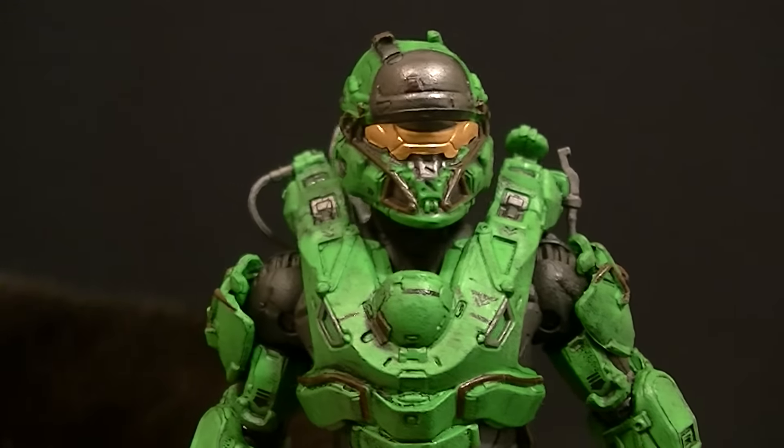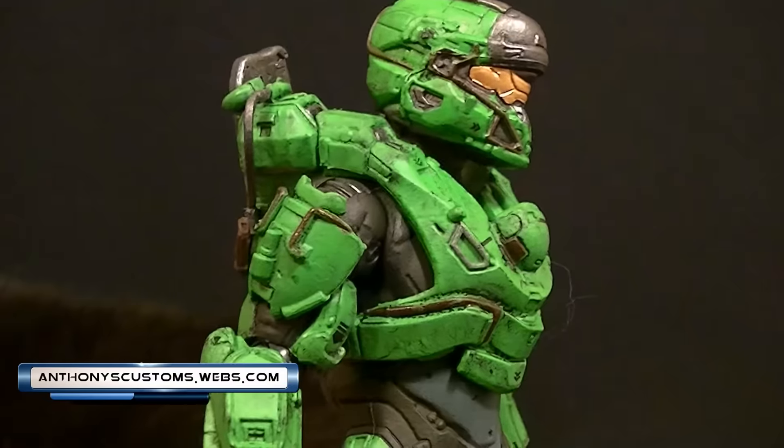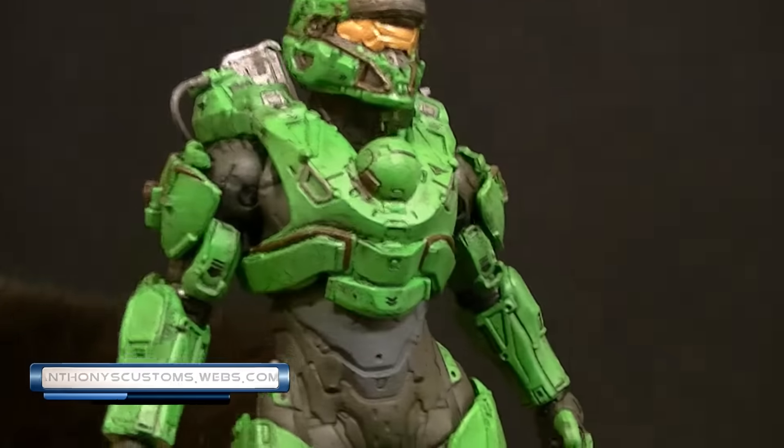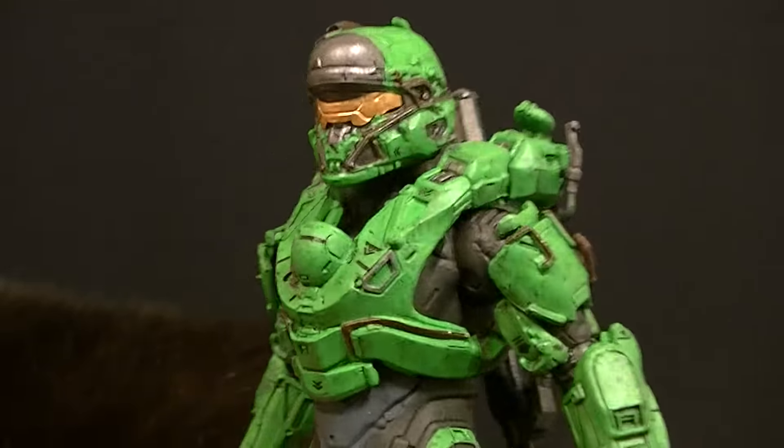Hey, what's up guys, this is Anthony from Anthony's Customs. For this review we are looking at the McFarlane Halo 5 Guardians Series 1 Spartan Technician, which is the Toys R Us exclusive repaint of Tanaka.